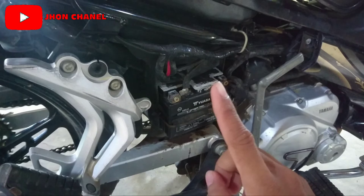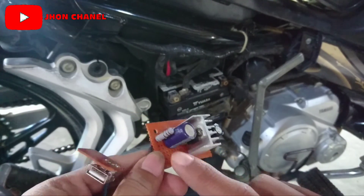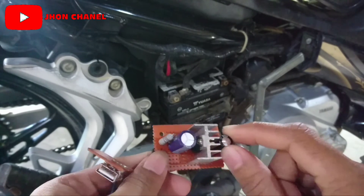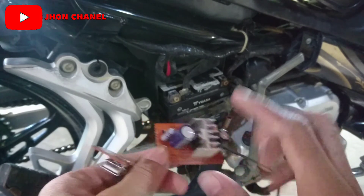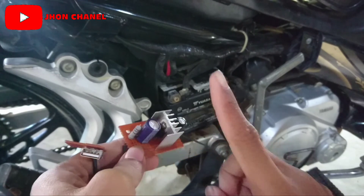Poin yang pertama yaitu jangan sampai salah untuk rangkaiannya atau penggabungan dari kaki-kaki, mulai dari resistor sampai kapasitor. Jangan sampai terbalik untuk min plusnya ya. Karena kalau sampai salah rangkaian, bisa menyebabkan kerusakan pada smartphone kalian. Itu poin yang pertama.